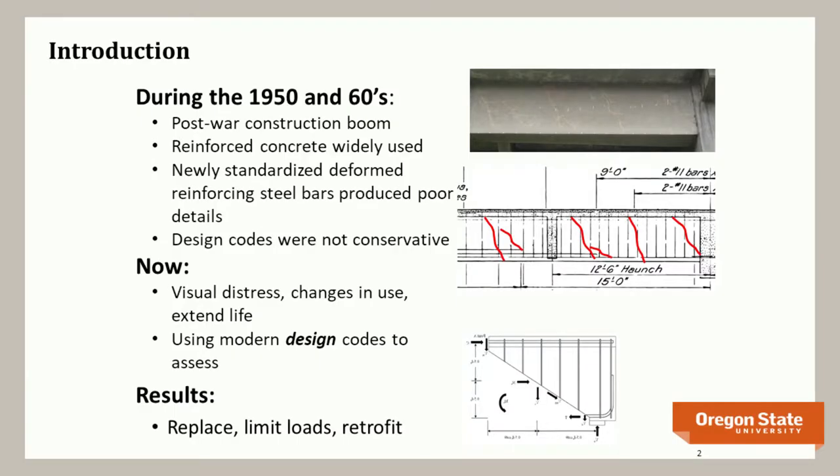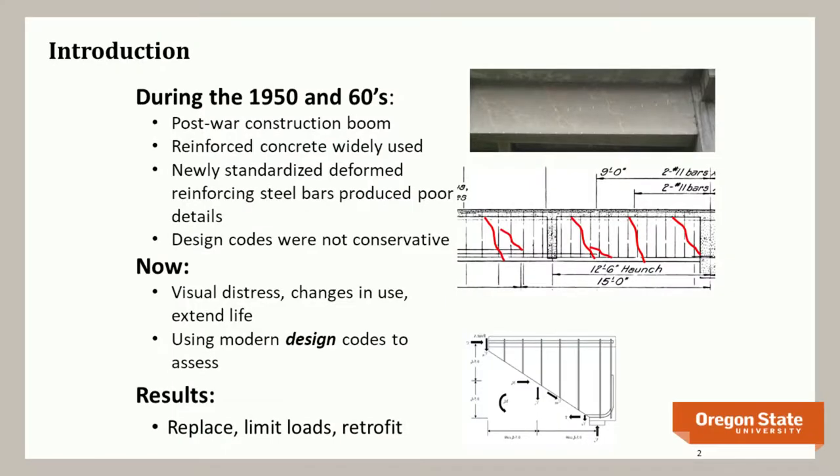At the same time, design codes were unconservative, particularly for shear, relying on the concrete to provide more resistance than it actually could. If you rely more on the concrete, you put less steel in. These bridges tend to be lightly reinforced, with widely spaced or small stirrups. Loads have continued to increase in magnitude and volume, resulting in structural distress.